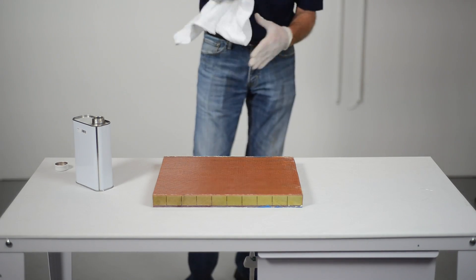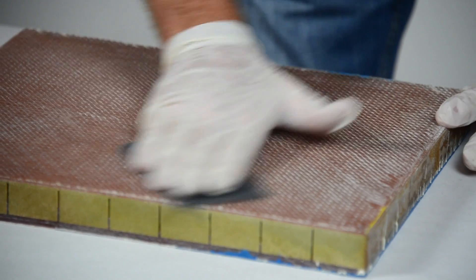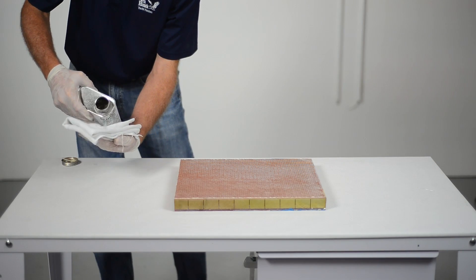If the surface area to be repaired is smooth, sand the area to ensure good adhesion of the fiberglass and epoxy. After sanding, clean the area again with acetone to remove all dust.